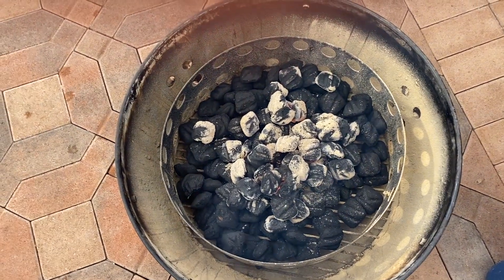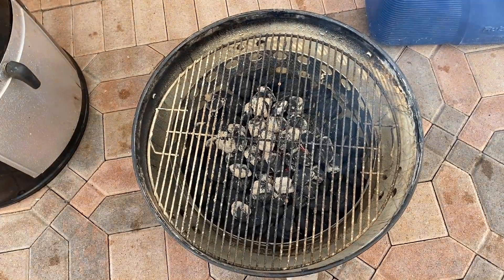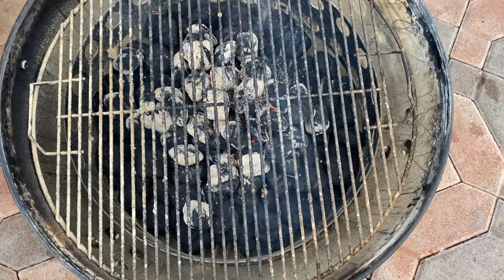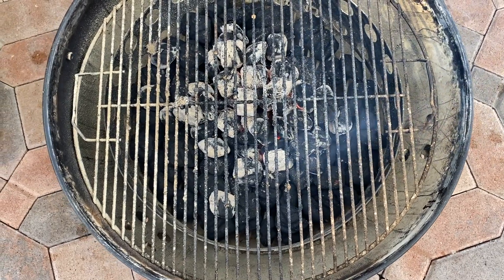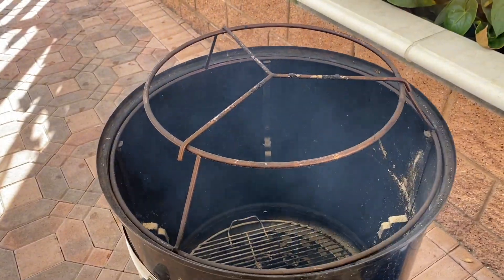The lit coals should light up the rest. Also, since we're hanging the chicken, I'm using as a safety precaution this rack — I put this rack on top of the coals so that just in case the chicken falls, it'll fall on the rack and not on the coals. The Weber Smoky Mountain is all assembled.